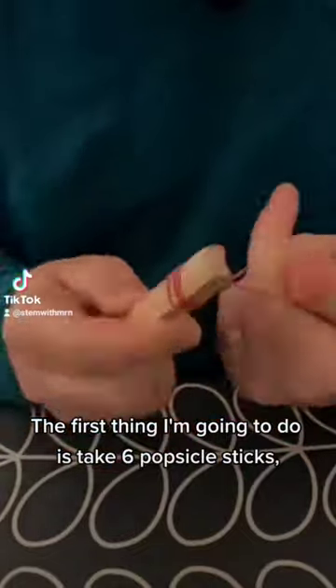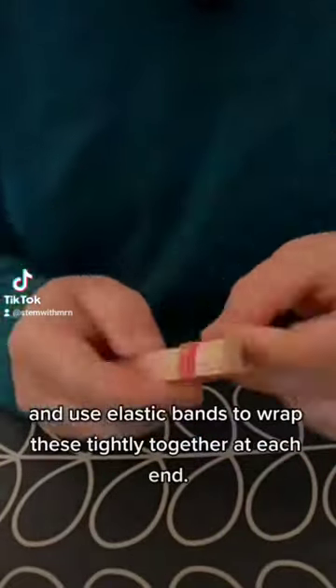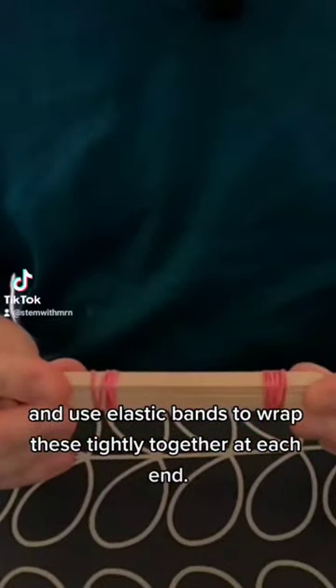The first thing I'm going to do is take six popsicle sticks stacked one on top of the other and use elastic bands to wrap these tightly together at each end.